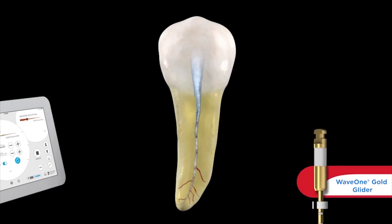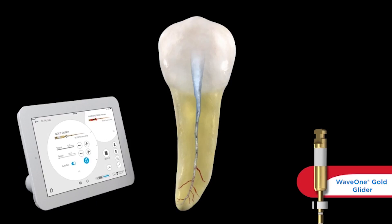We're going to need a motor to drive this file in its unique bi-directional movement. If you were a WaveOne user, you already have the motor that has the presets for you. However, if you are interested in this technology — which I would invite everybody serious about endodontics to consider — you would want to buy the XSmart IQ motor. This motor has a lot of capabilities, and there'll be other webinars to fully explain how it can help with patient education, storing and transferring information, and measuring working torque.